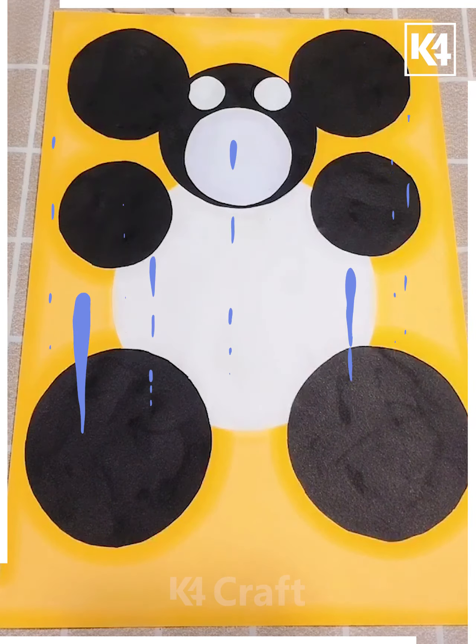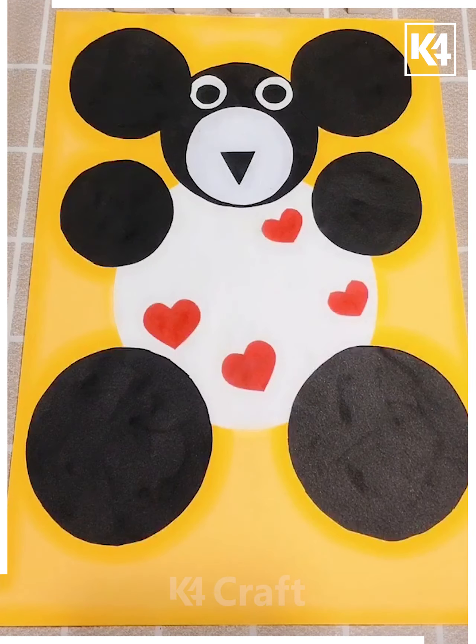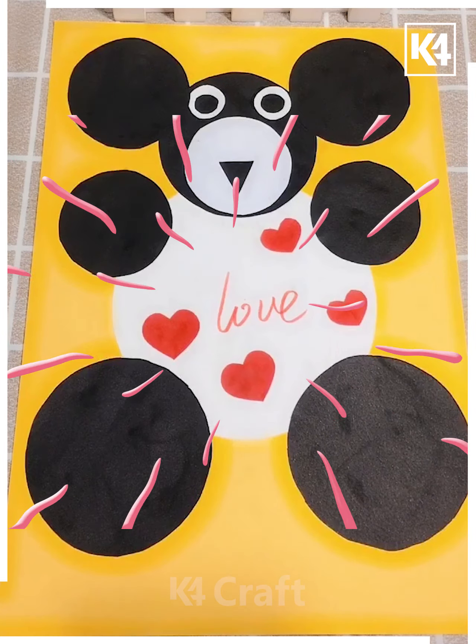This is how we can make a nice teddy bear out here, and this one is looking cute, isn't it?